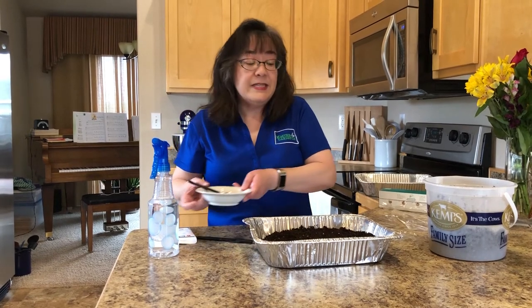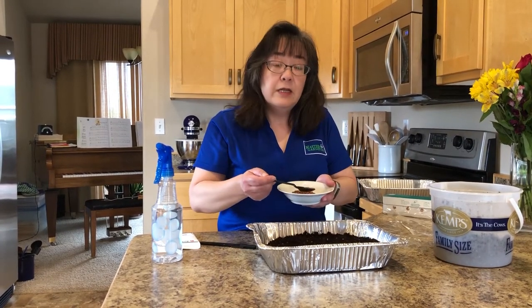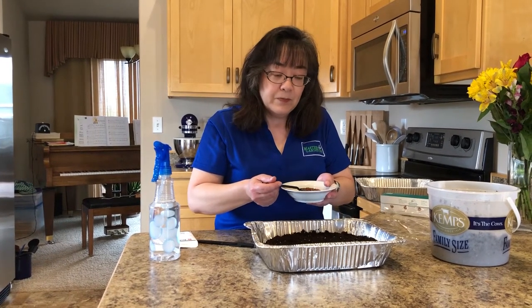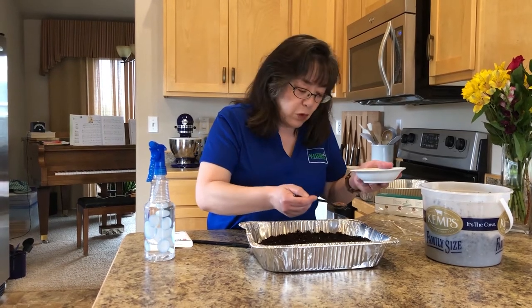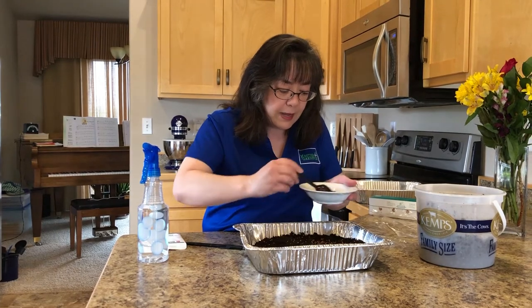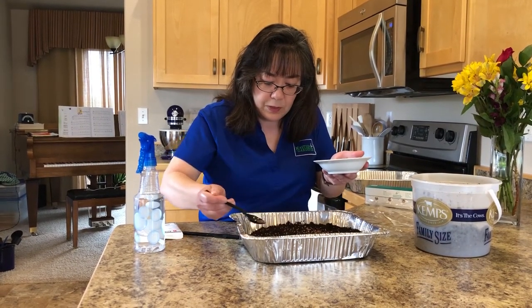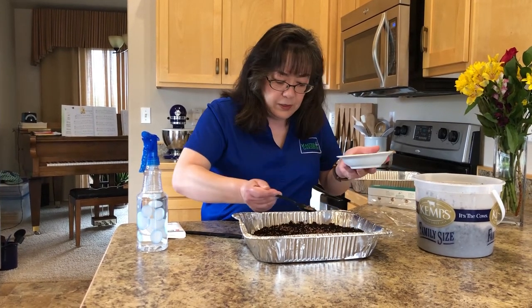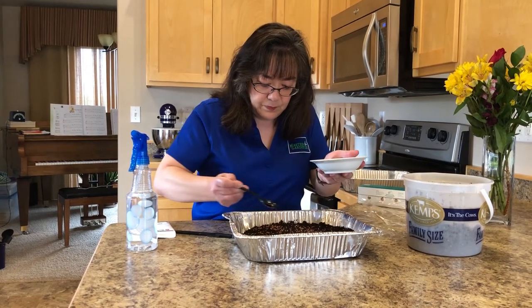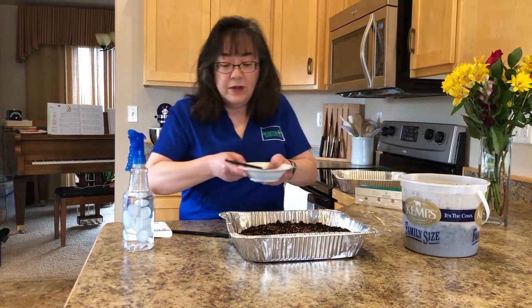Next we're going to sprinkle our seeds across the medium. With our radish seeds we are going to be seeding at a rate of about eight seeds per square inch. We're not going to physically count it, but instead we're going to try and just distribute it as evenly as possible across the media. The density will depend on the seed that you're using, but we want a fairly dense crop — that's kind of how you grow microgreens. I'm going to take this spoon and try to evenly distribute the seeds across the growing media, about eight seeds per square inch. You can certainly experiment with seed density and see what works best for you. If it's too dense you might have more mold growth; if it's not dense enough then you won't get as high a yield.